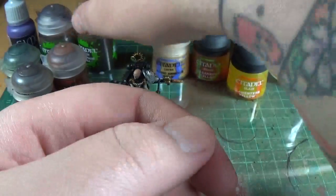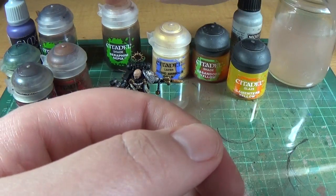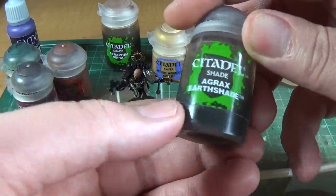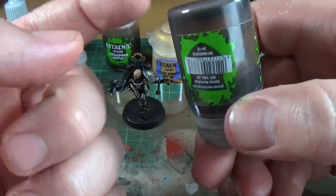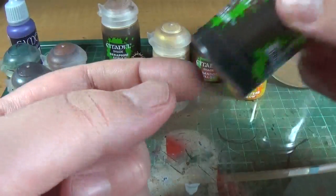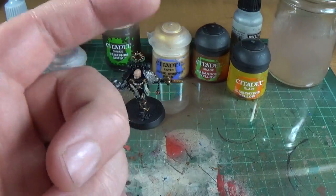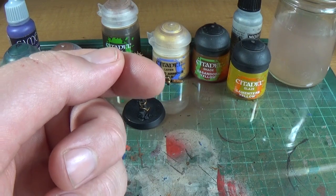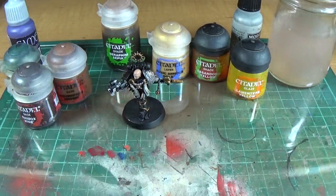So I would usually start off with a wash of Seraphim Sepia, but in this one I'm going to go straight to Agrax Earthshade. I've got these big tubs, which are cool, but you can see on the bottom the pigment catches, so you've got to shake them. I've always got to shake them — give it a few seconds longer than I normally would, certainly.